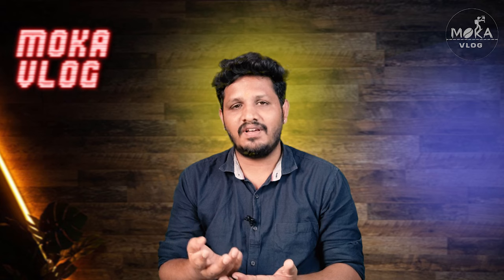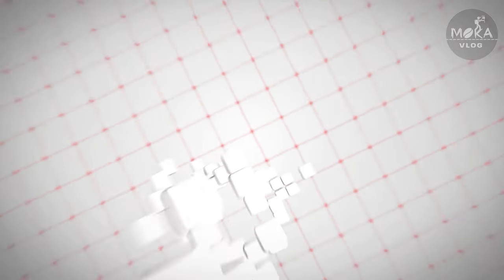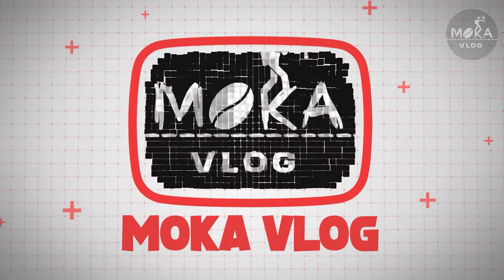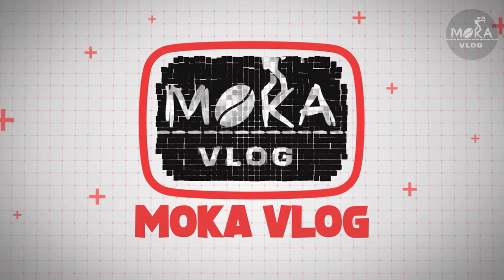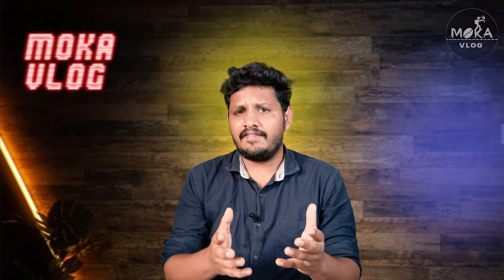If you are interested in this franchise, we will see this franchise. Subscribe to our channel if you are interested in this franchise.